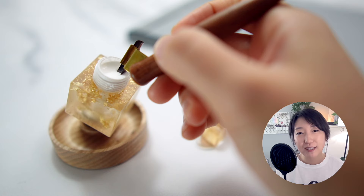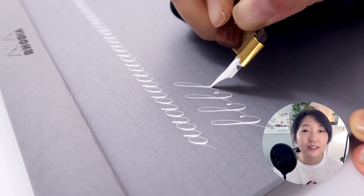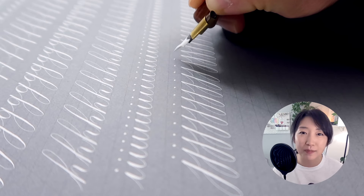Hey everyone, welcome back to my channel. For those of you who are new, my name is Liz and I'm a graphic designer turned calligrapher. I create content and courses to help people learn calligraphy more effectively and more enjoyably.